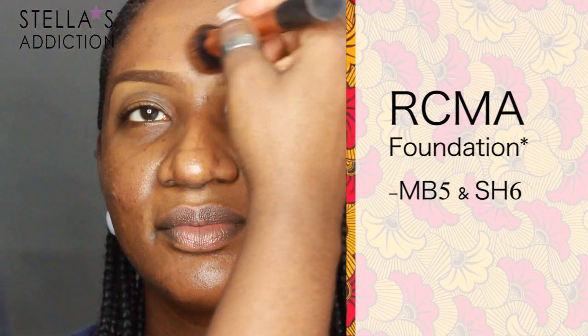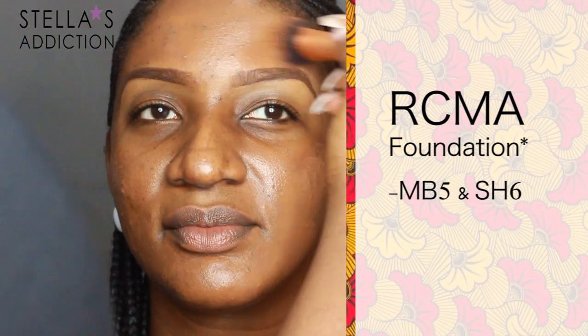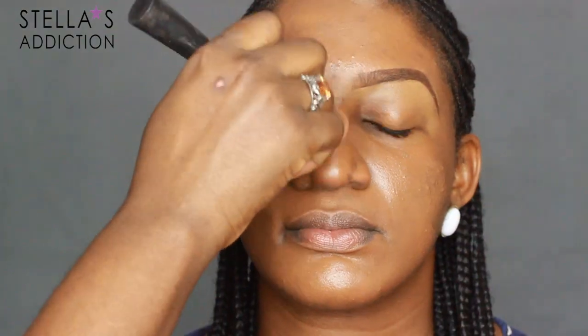Then onto foundation. I mix two different shades of RCMA foundation to get a shade really close to her skin tone, and I'm applying that all over her face with a Real Techniques Expert Face brush.